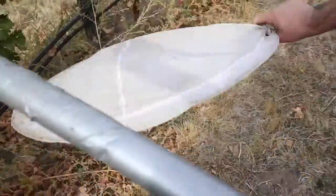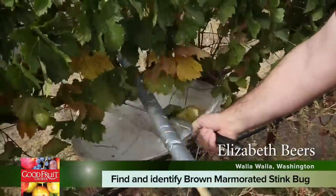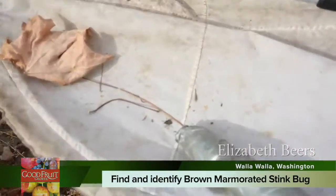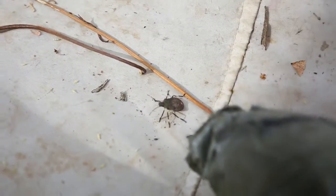Brown marmorated stink bug is a new invasive species in Washington state, and we are very concerned that they're going to become a significant pest.